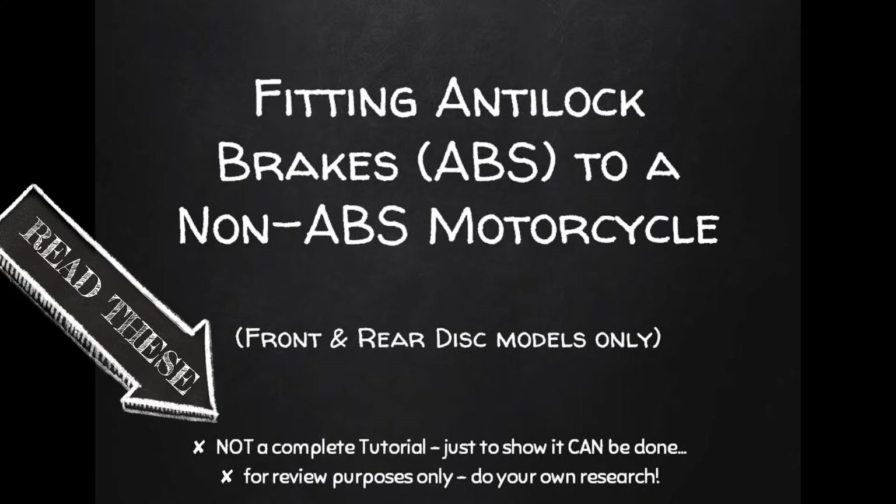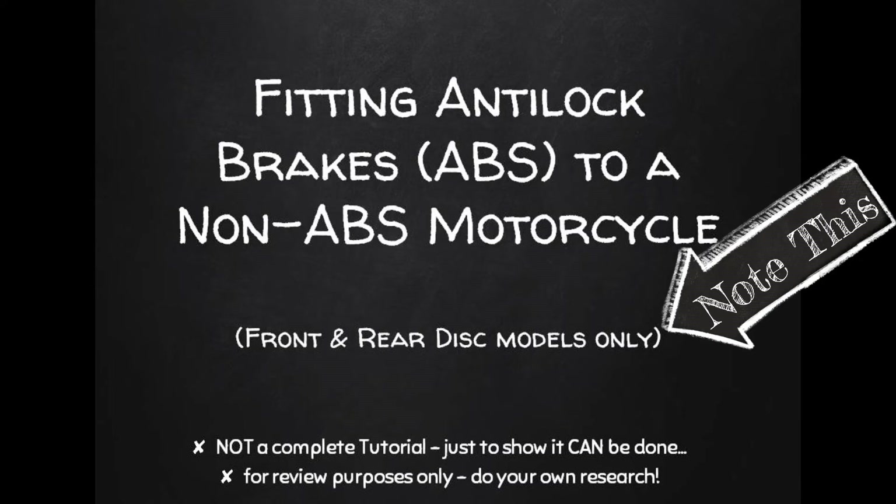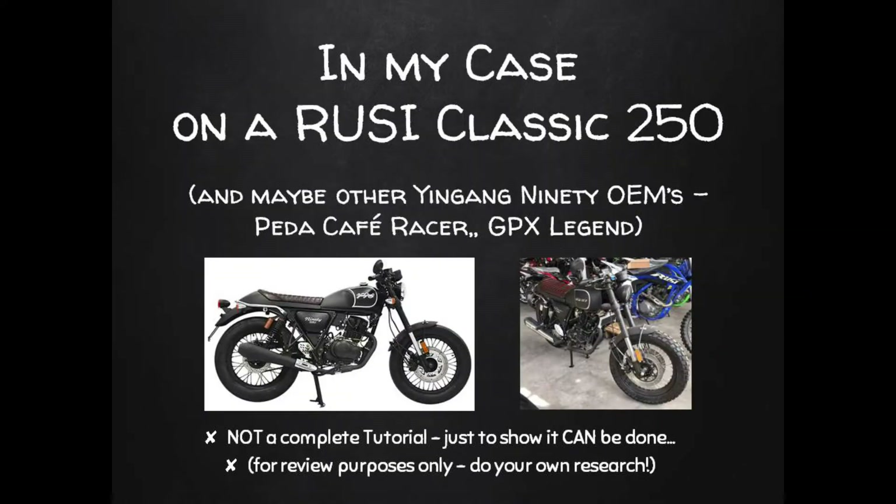These kits are for bikes with front and rear disc brakes; there might be some that handle drum brakes but I didn't see any. I installed the ABS brake kit onto my bike, known locally as a Russi Classic 250. The same bike, a Yingang 90 model, is sold in a few different regions — it's the Peter Cafe Racer in Europe and the GPX Legend in Thailand and Malaysia. The kit wasn't listed for my model, so this was really just a test.